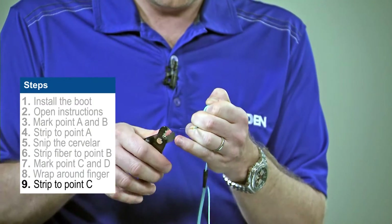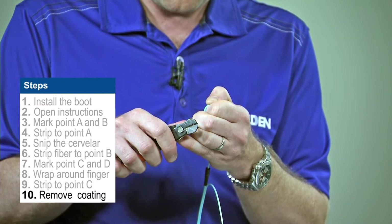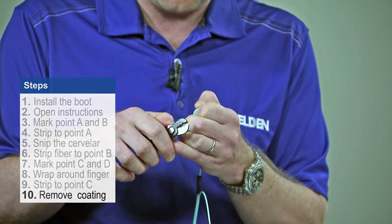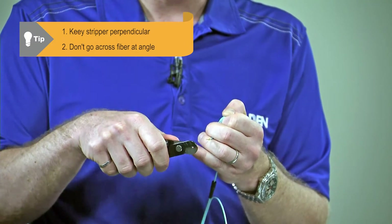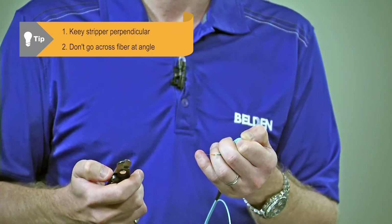I can then use the small hole in my stripper, and I can remove the primary coating off the glass. What you're going to see is a little bit of white residue comes off as we do that — that is what we're looking to get. While we're doing this, we have to be careful that we keep the stripper perpendicular to the glass. We don't want to strip it on an angle, as that will actually damage the fiber and cause breaks later.